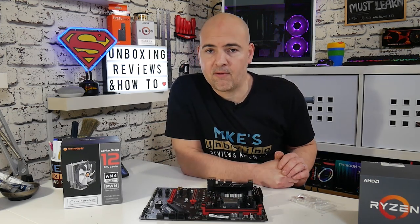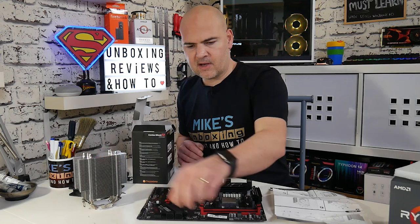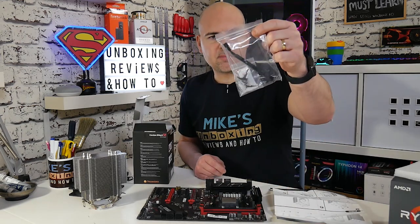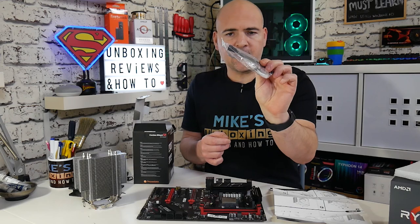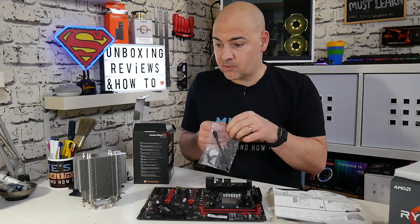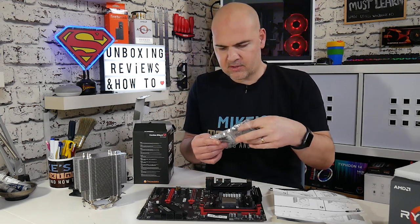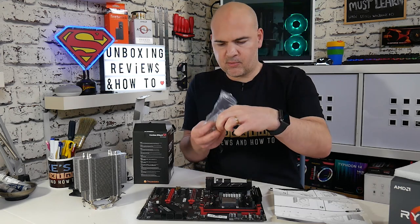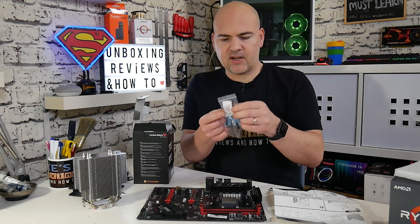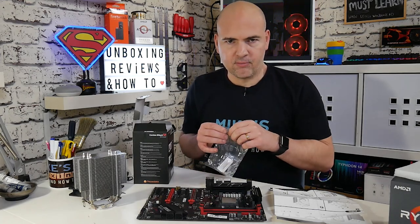That's our CPU installed, so now we can get ready to install the cooler. We've got all our components out from the cooler: the tower cooler itself, the Intel ring which we don't need for this AMD installation, and our accessories bag which has the PWM noise reducer — that goes inline on the fan and gives 25% less noise and rotational speed if you want it, but we won't use that. What we are going to need is two of the springs for attaching the fan to the cooler, and also a sachet of thermal paste. I'm going to use my own thermal paste, but the principle is the same.